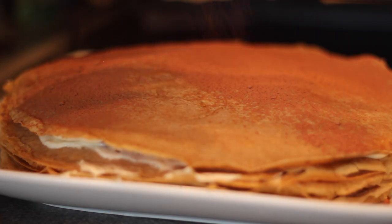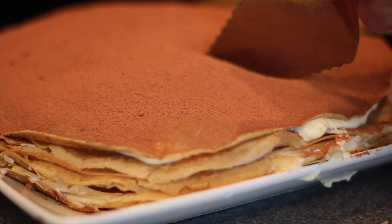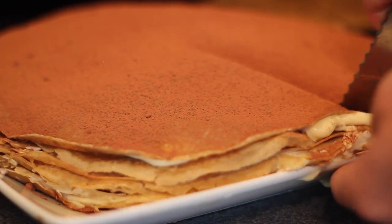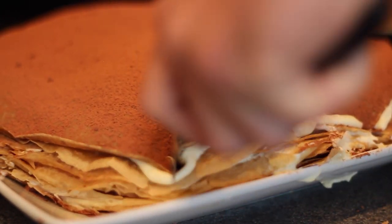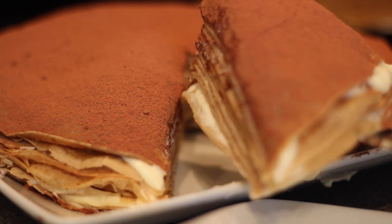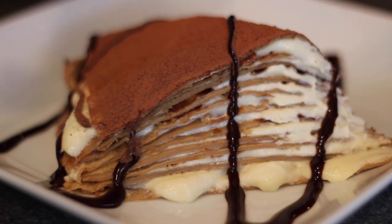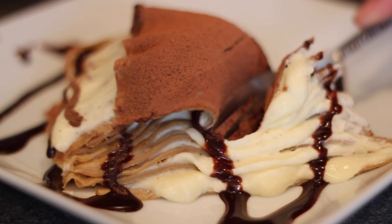Oh boy, ladies and gents, look at this beauty. I topped it all off with some cocoa powder, and then attempted to get a nice big slice out of it — and wow, you can see each and every individual layer in there. I'm very happy about that. I plopped that onto a smaller plate along with some chocolate syrup, and no more talking, because I need to try this.